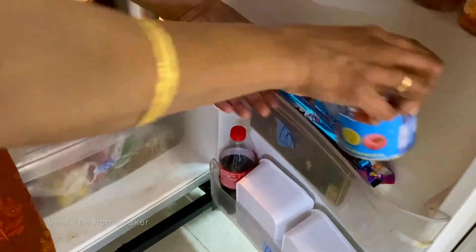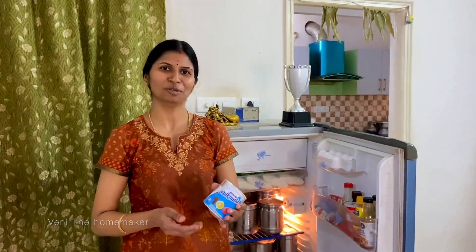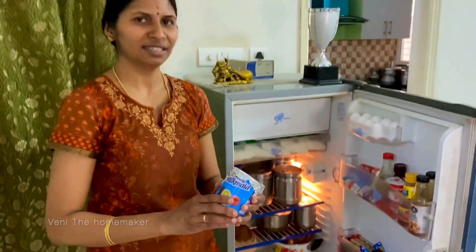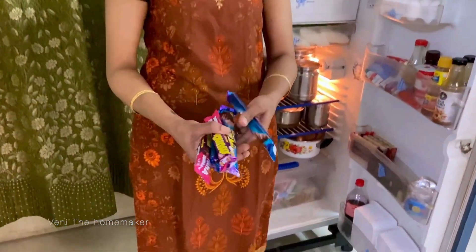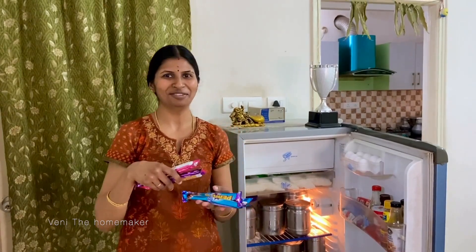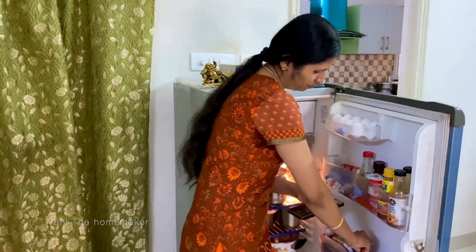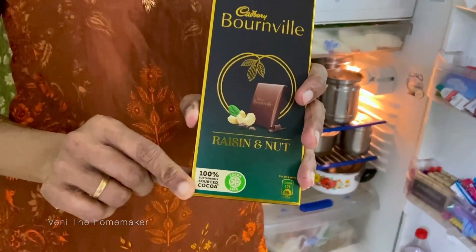Now we have the middle rack. This is condensed milk — I use it for sweets and for kulfi ice cream. When we open a can, we close it with aluminum foil. As you can see, there are my favorite chocolates: Perk, Dairy Milk fruit and nut, and Bourneville with raisin. The cocoa content is 100% and it uses coconut oil.